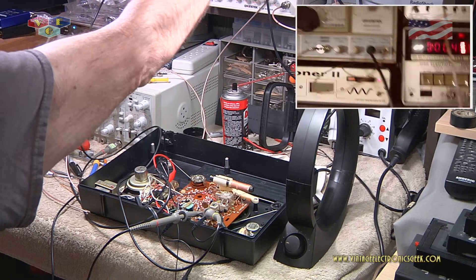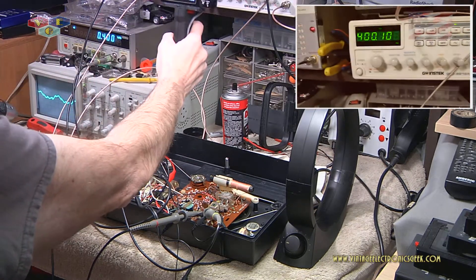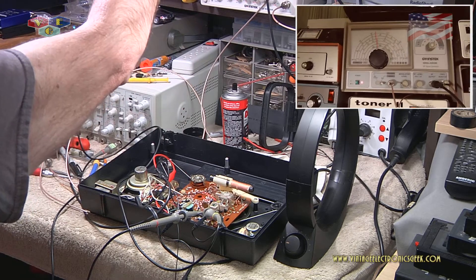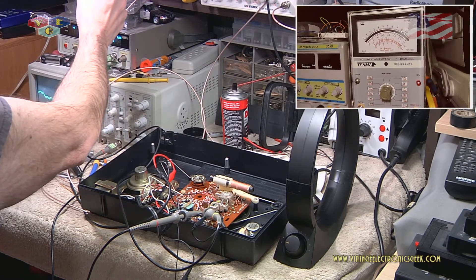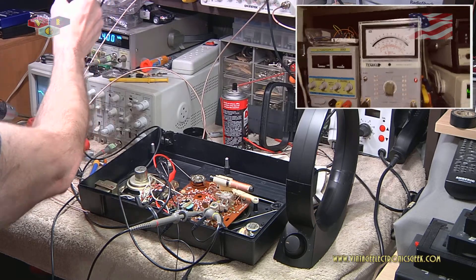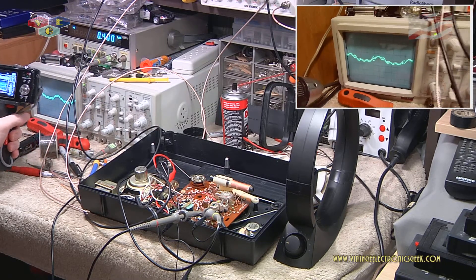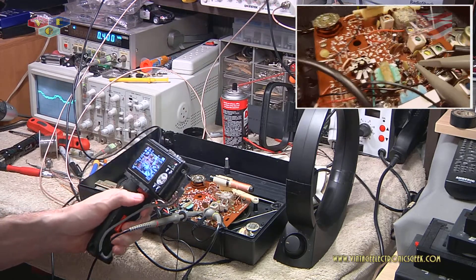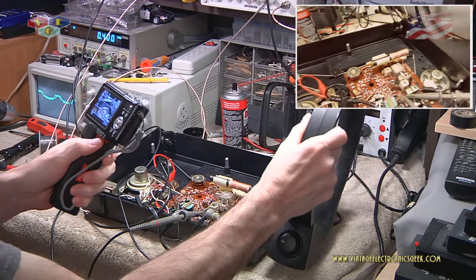I have the signal generator turned on to a 455 kilohertz frequency. I've got my function generator set to a 400 hertz frequency and the signal generator is at 1000 kilohertz frequency. I have my Tenma AC millivolt meter turned on for a visual, a frequency counter for output, and the oscilloscope hooked up - and I've got it all plugged into the radio with the antenna air-coupled.